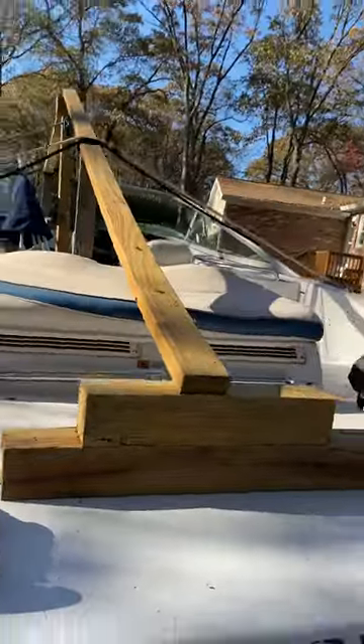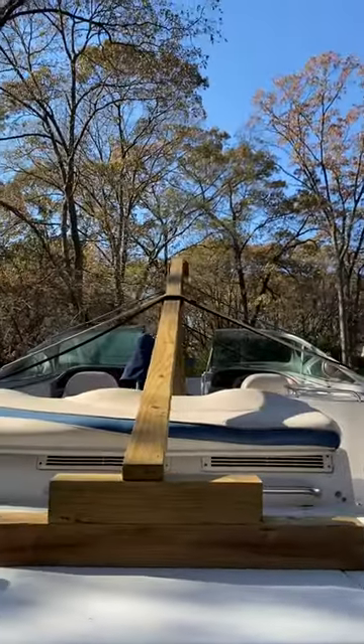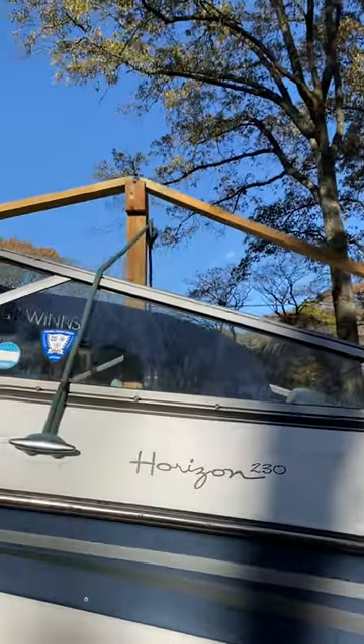I make a lot of mistakes and I admit them whenever I make them, but I'm kind of patting myself on the back here because these mistakes were pretty minor. I made a rig to cover up my big boat a couple of years ago and kind of came up with it on my own.